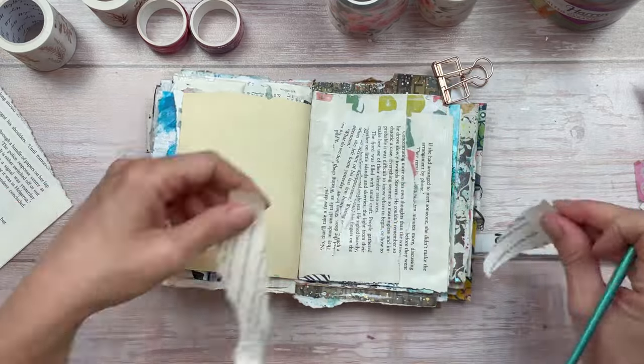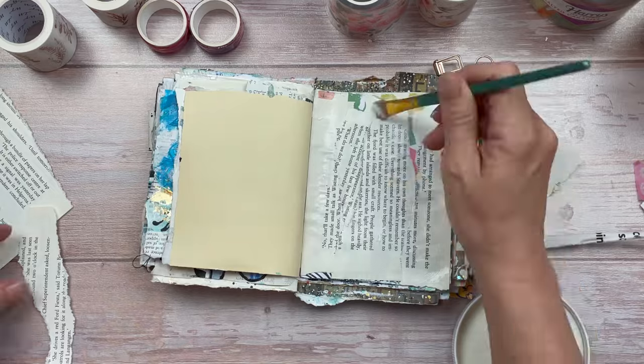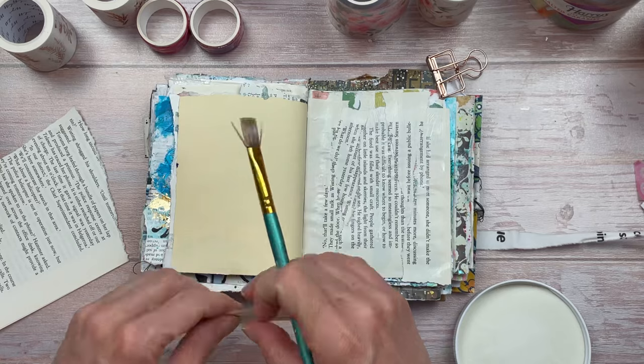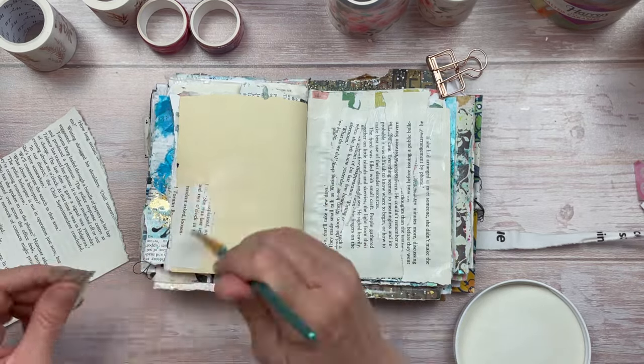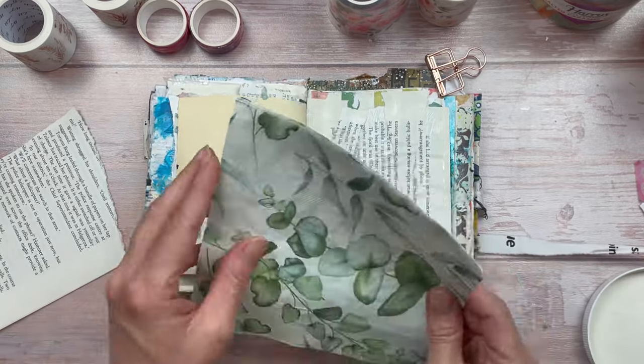I'm applying this with mod podge. You could also use craft glue, gel medium, or even a glue stick. Although this is going to be all in the background, I want there to be balance, so I'm going to apply a couple of pieces also on the left page just to help the pages connect.